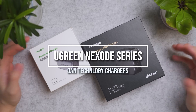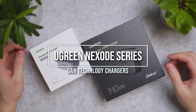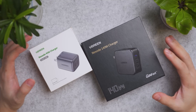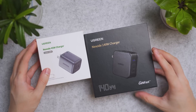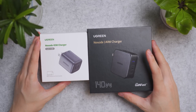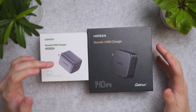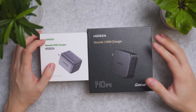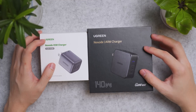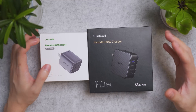Ugreen is a super popular brand with high community following, as they not only make a wide range of charging solutions but computer accessories as well. Today we are taking a look at their Nexode series — the 45W mini travel charger as well as a whopping 140W multi-port charger for prosumers with greater charging needs.